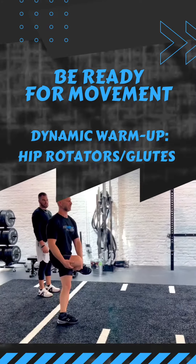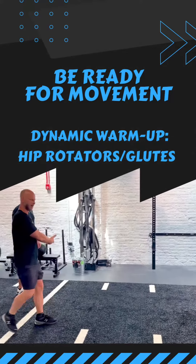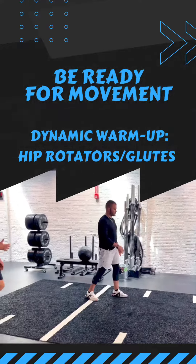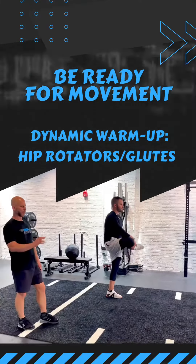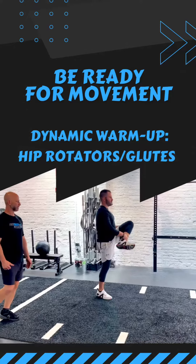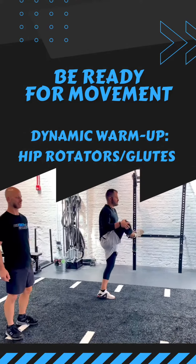Really getting those hip rotators more than the glutes. Pulse, pulse. AJ is going to demonstrate, trying to maintain neutral posture. Don't slump the pelvis — try to keep neutral spine posture. Pulse, pulse. Equally pulling up with both hands toward the ceiling.